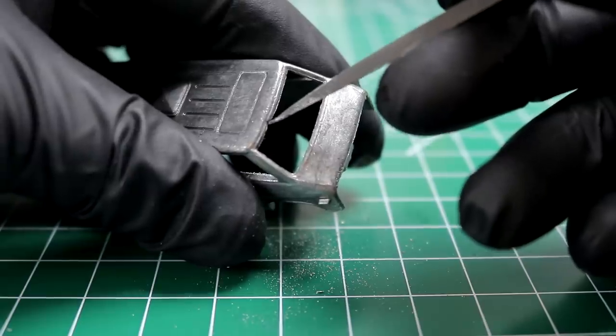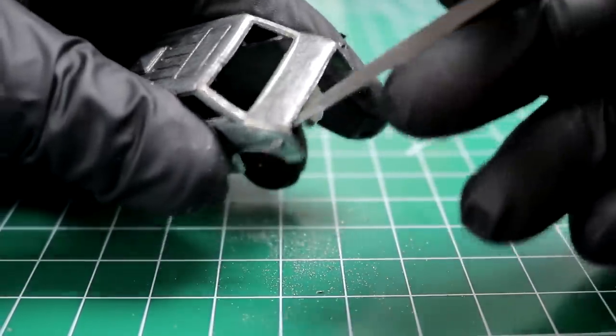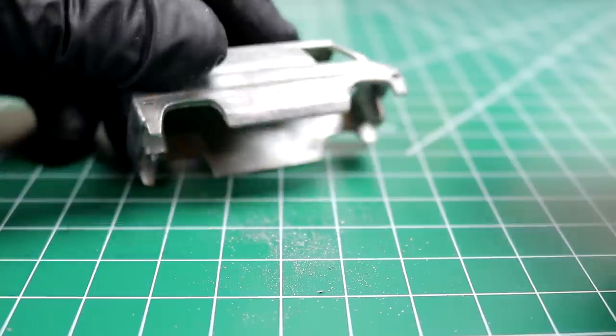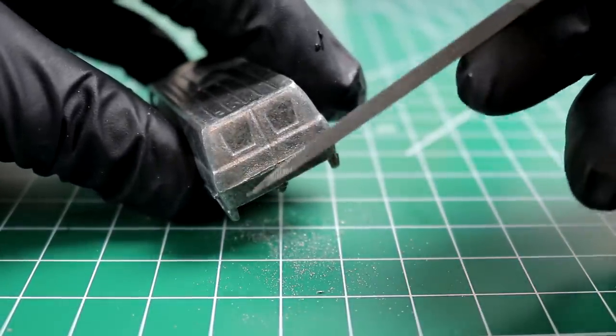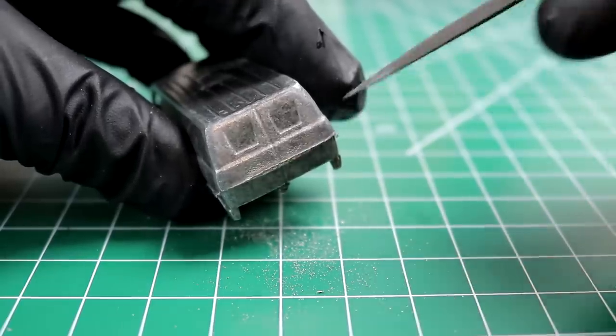Too bad we've got a little casting boo-boo here. I don't think that's from playing with it — I think it's just a flaw. Well, adds character. This thing's played its fair amount of bumper cars. I might just smooth that out a little bit.